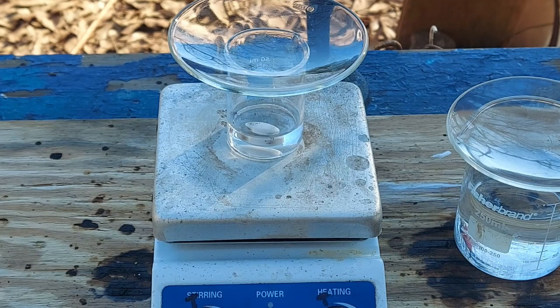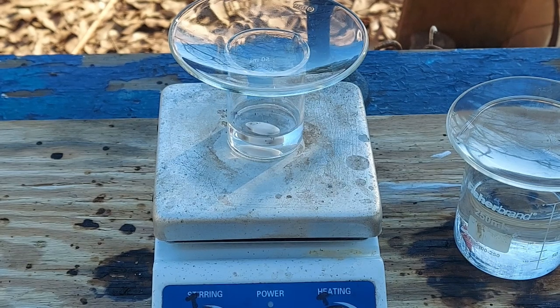Hello everybody and welcome to the Poor Man's Chemist. In this video we are going to be making cadmium cyanide for fun.